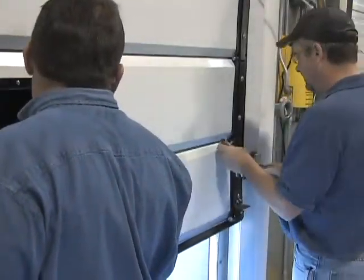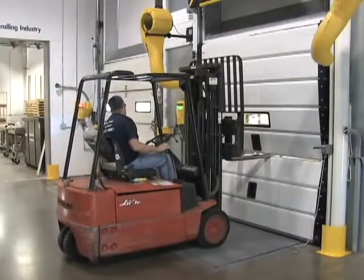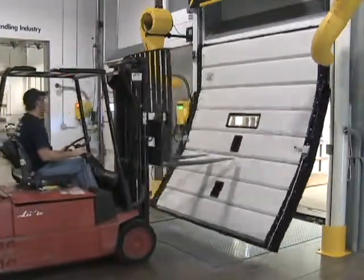MXV's end cap design with flush mounted hinges eliminates the need for center hinges. This, coupled with MXV's more flexible one-foot PVC panels, creates maximum durability.